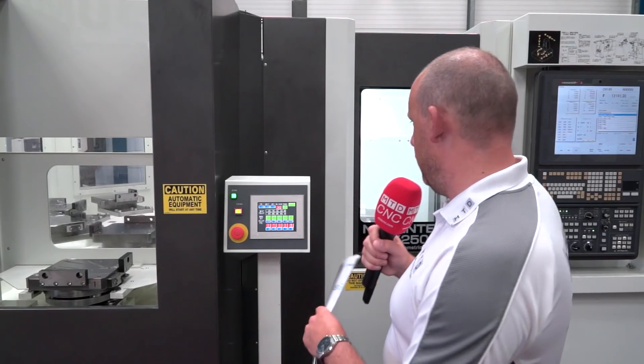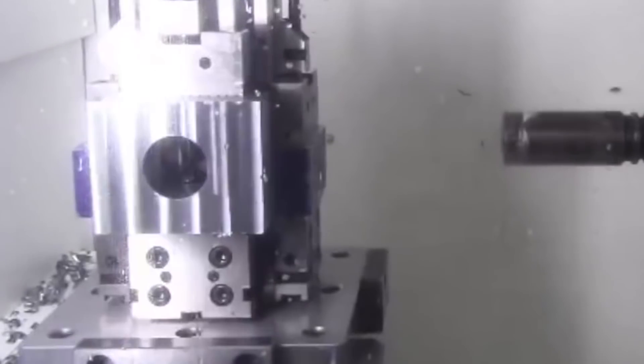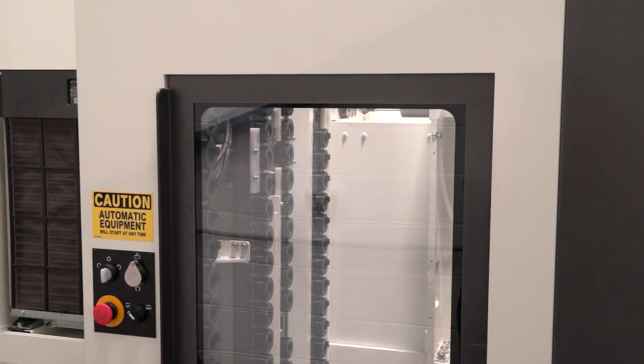They're extremely accurate machines and also very fast. You can actually machine at cutting feed rates of up to 60 metres a minute with, for example, the 15,000 RPM spindle that we have in here — you can also have a 30,000 RPM spindle. 60 metres a minute is pretty quick, and that's a cutting feed rate. Not just milling either — this machine can turn; that table in there will rotate at 300 RPM, so you can do turning functions as well as milling functions.